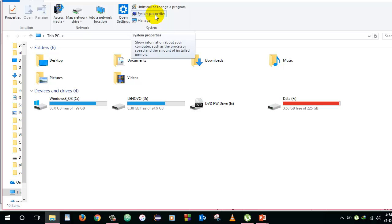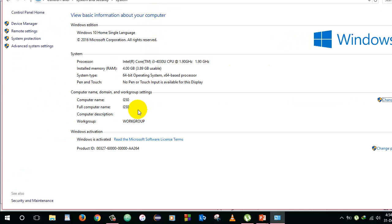Let me go to system properties. As you can see, currently the installed RAM is 4GB. I am going to add another 4GB.